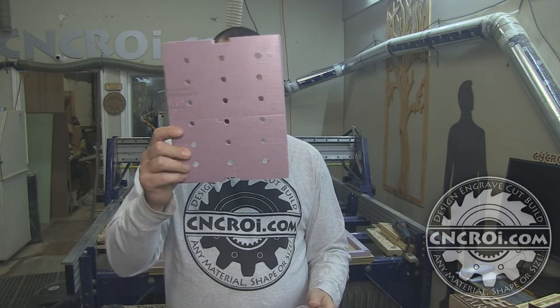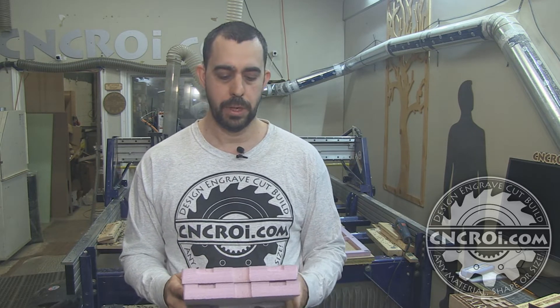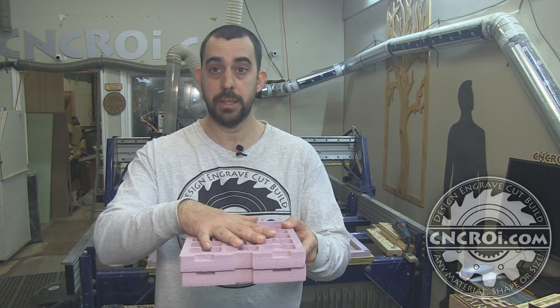All of these have little holes as well, and the reason for that is just to make them even lighter. You want to make these things as light as possible but also as strong and rigid as possible, because you want to fit lots of parts in this and you don't want it to break while you're shipping it out.